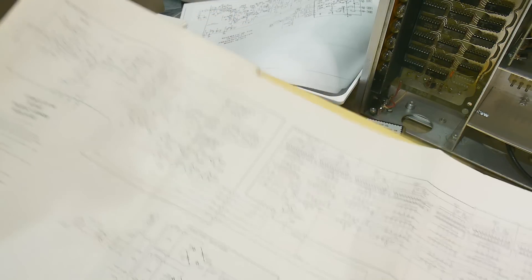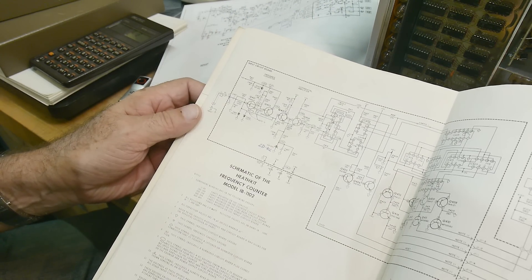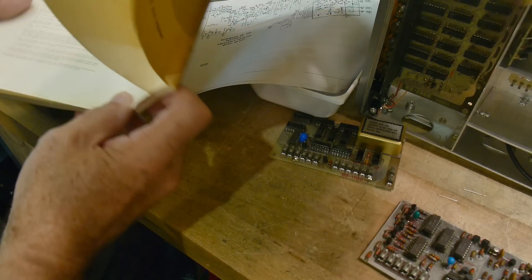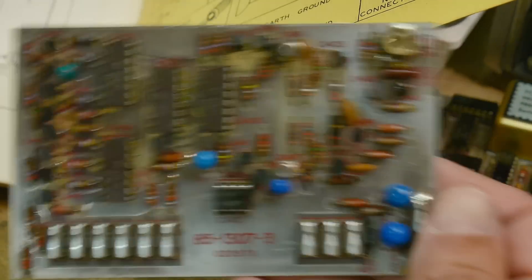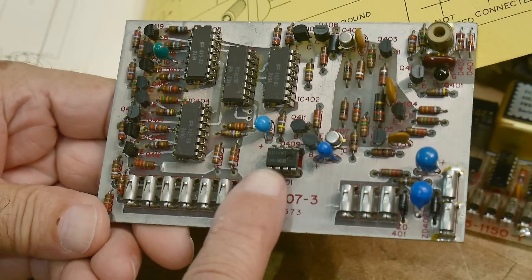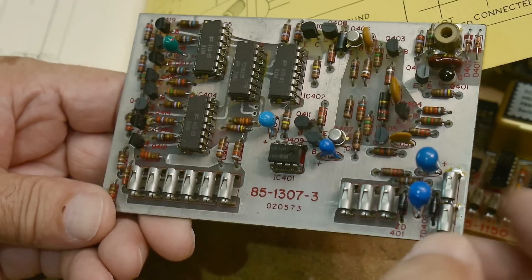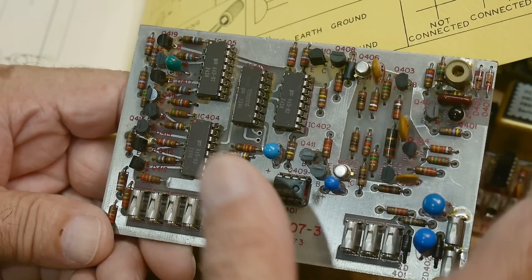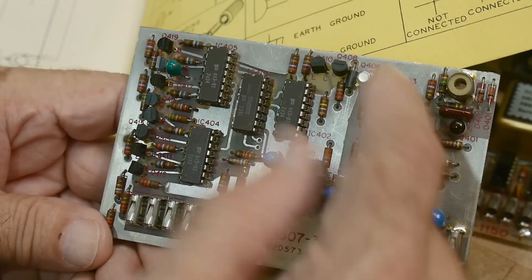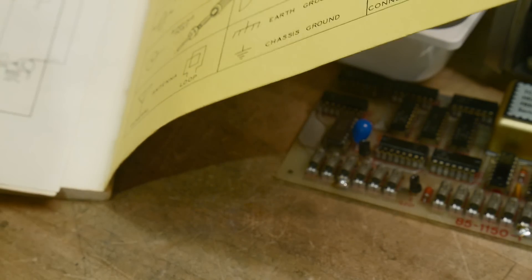I was looking for which IC was hot and looking around the schematic, and then it dawned on me something wasn't right. There's this one unusual IC on this board — IC 401 — and if you read the part number, it's an op-amp, a 741 op-amp. Well, what's an op-amp doing on this board? It must have something to do with the front end circuitry — maybe some offset or something. So I wanted to figure out what that op-amp is doing.